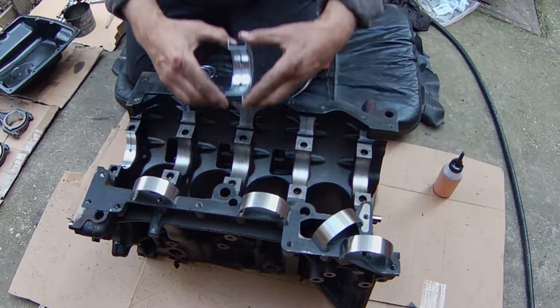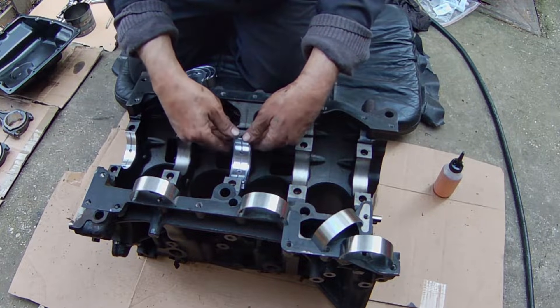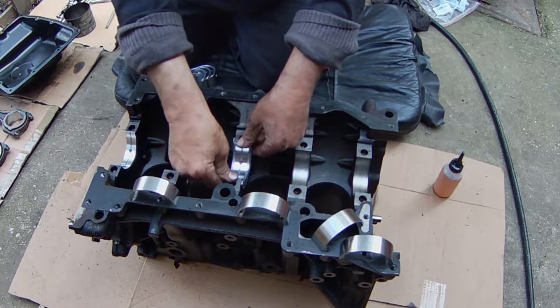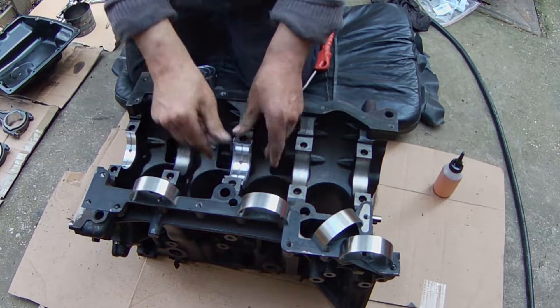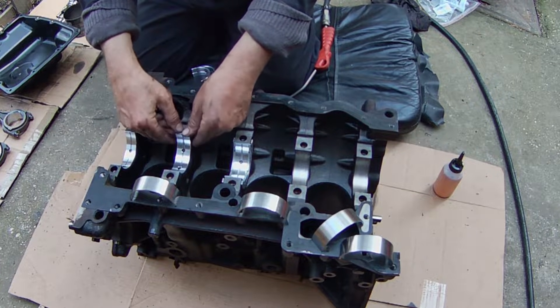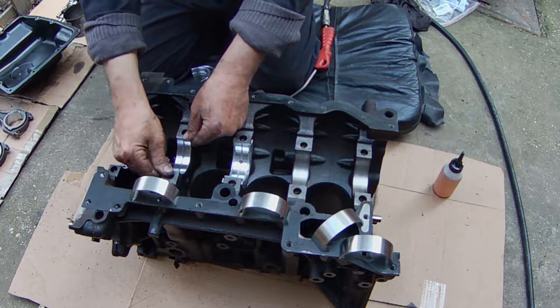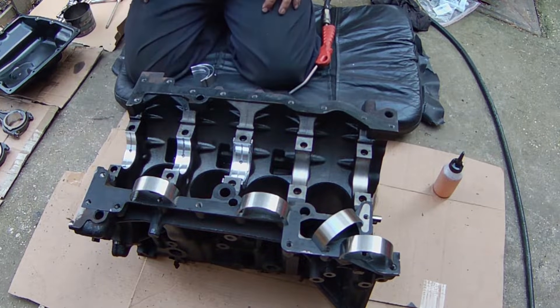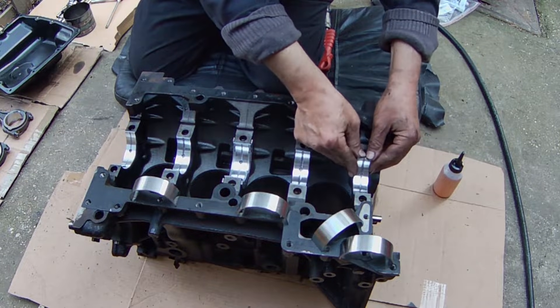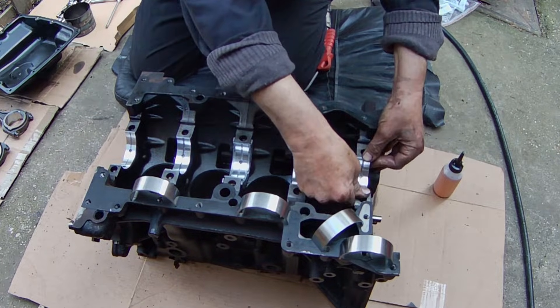The first step is to insert the main bearing shells into the engine block. This is where the crankshaft will sit. The bearing with the hole and groove will sit on the engine block and the other goes on once the crankshaft is fitted. In this step you don't need to lubricate the bearings as you need to make sure that they sit comfortably.